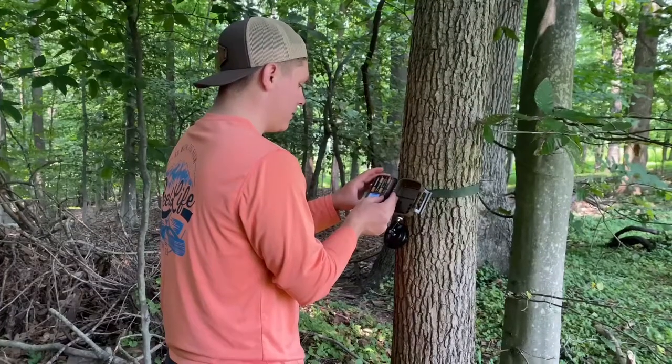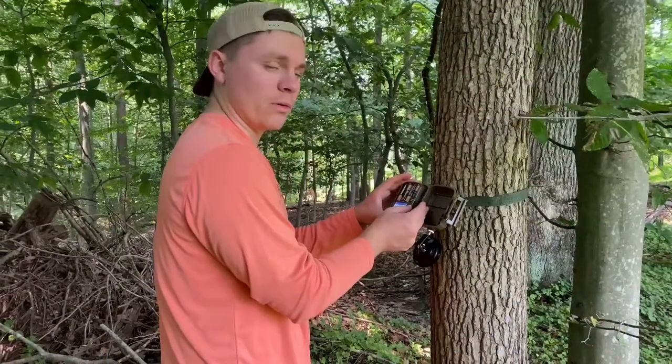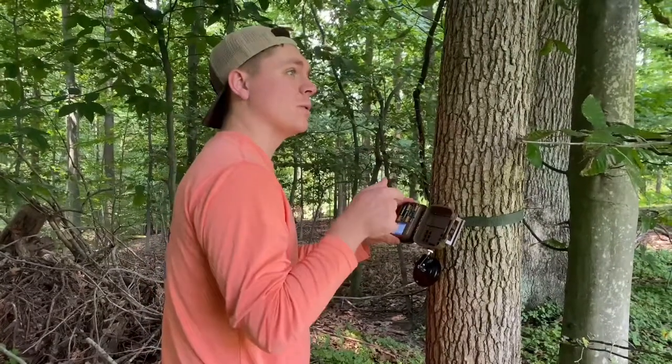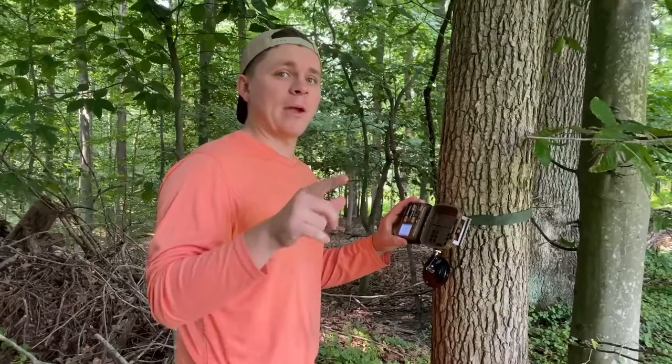So we've got a lot of pictures on this camera. We've got a couple of little bucks too so far, just in two days. At the end of the week we're going to pull all the cards out of this camera, the next camera, and then the third camera that we're putting out today.